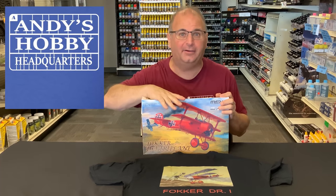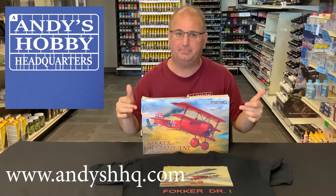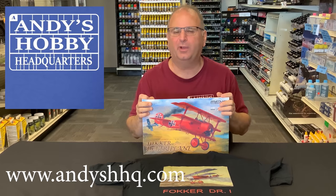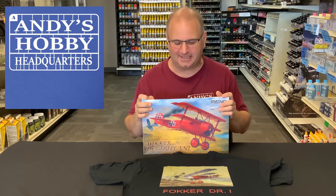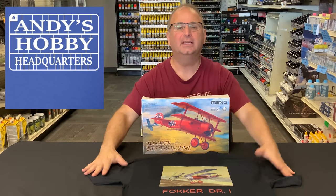It's really put a damper on a lot of stuff coming in. These were delayed a little bit, but they're here now — we're super excited. We've got them both in our store and online at andyshhq.com. I do plan on building this one; I've kind of pushed all my other projects to the side because I wanted to do an airplane. If you haven't already, please go ahead and subscribe and hit the button in the corner.